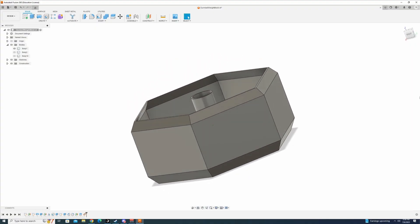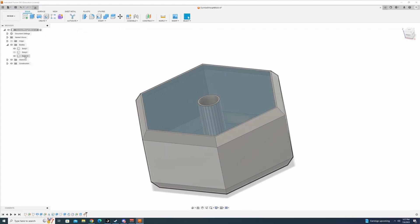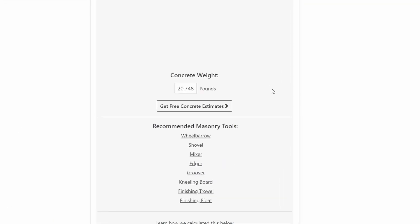Obviously I can't 3D print weights, but what I can do is 3D print a mold that I could pour some heavier material into to make weights. My plan is to use some Quickrete from Lowe's because I have some sitting around and it costs me nothing. I went on Fusion and designed a mold that I think will make a decent looking weight. It's pretty cool because I can use Fusion to calculate the internal volume of my mold, and then I found a concrete weight calculator online that takes in cubic inches and gives me an estimate of how much weight the mold could potentially hold in concrete. Who knows if this is accurate or not? We'll find out.